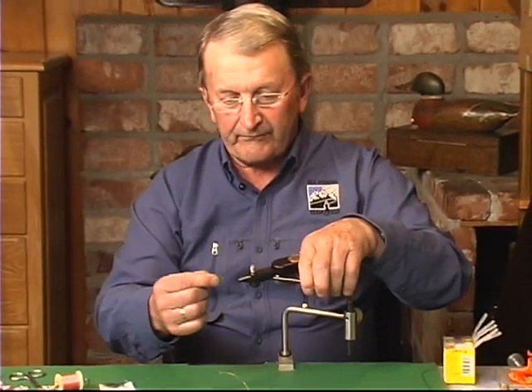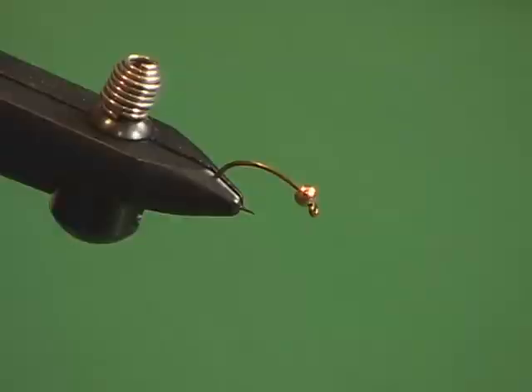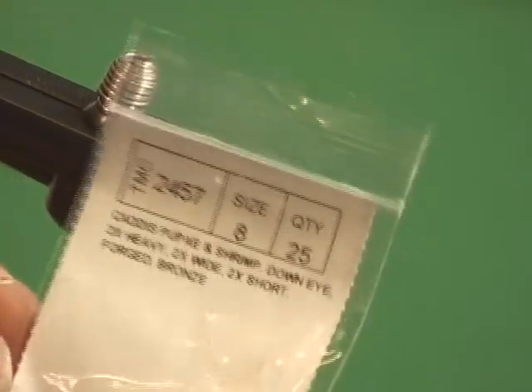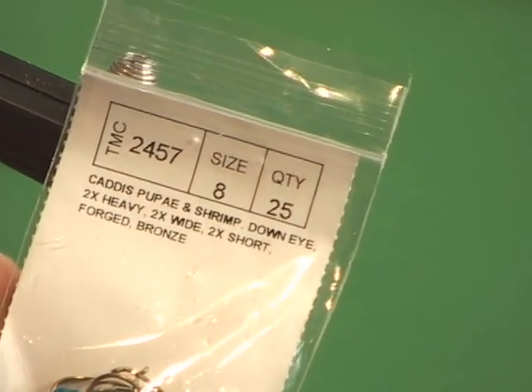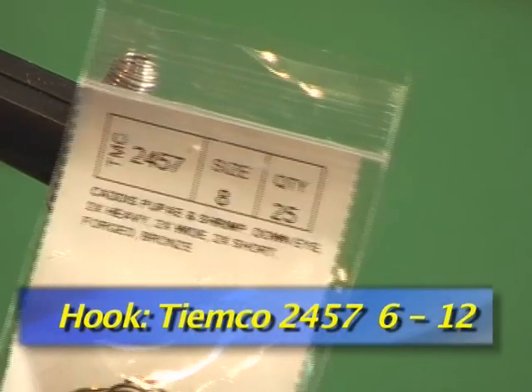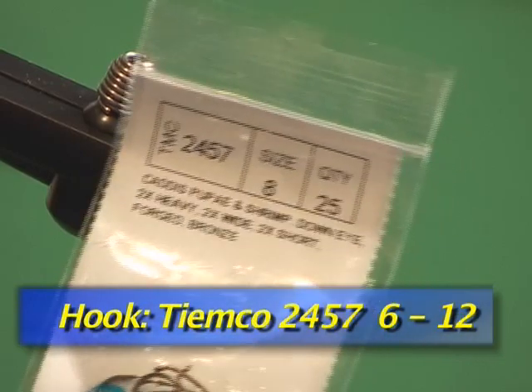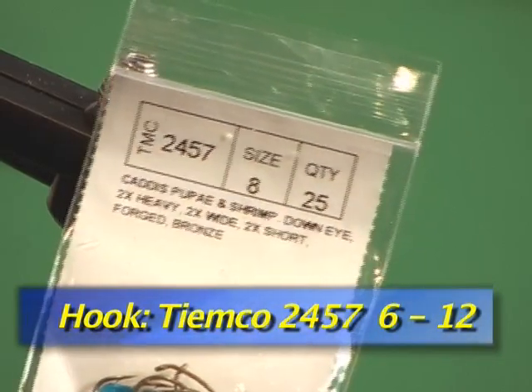It's very important in Polish nymphing. I am going to use the hook. I am using mostly Tiemko 2457, number 6, number 8, number 10, number 12. It depends on what kind of water I fish.